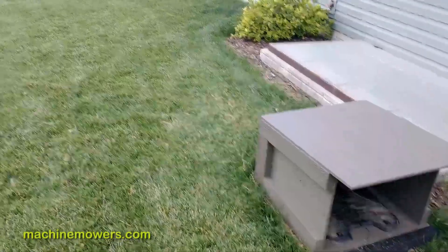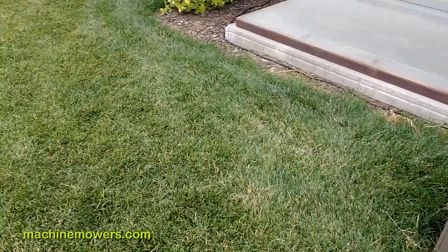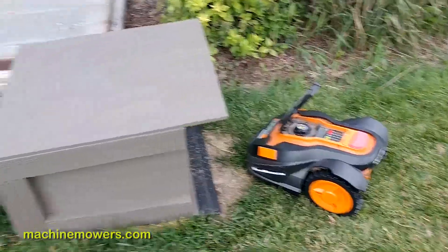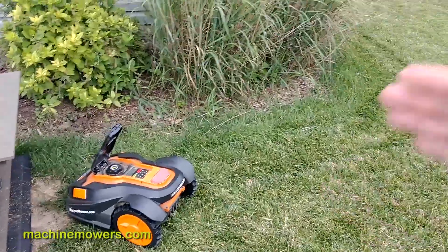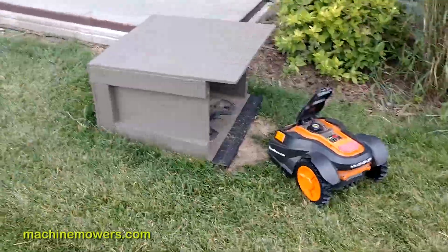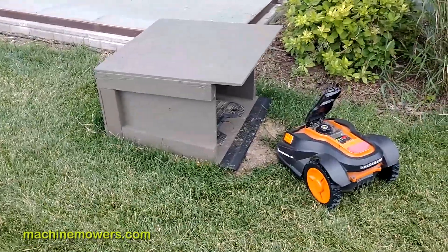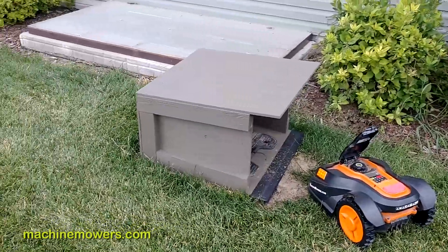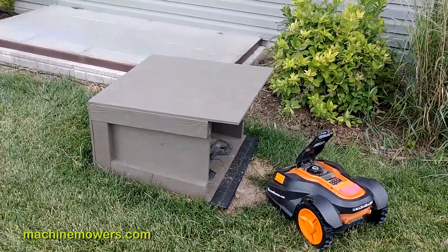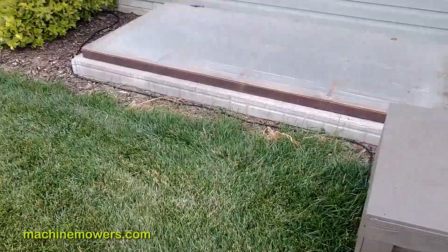I want to bury most of the boundary wire when I can, and that's going to protect the robot. The boundary wire protects the communication system between the dock, the charging station, and the robot itself — it tells the robot to only cut within the inside of this perimeter wire. It's also, for this particular generation of robot, the main way — actually the only way — it finds its way back to the charging base. Other generations of robots are more sophisticated, but this robot is limited to using the boundary wire.